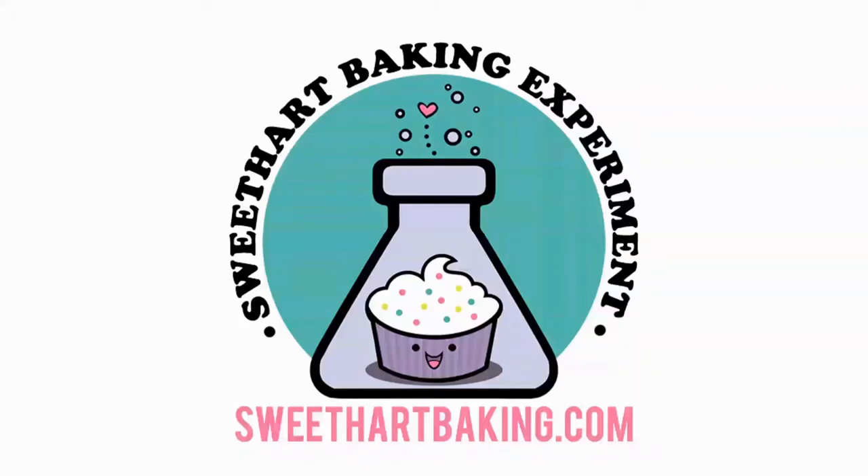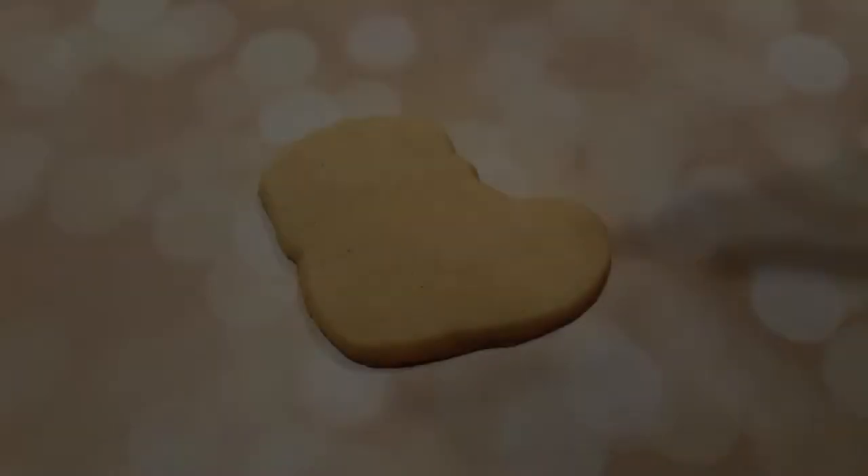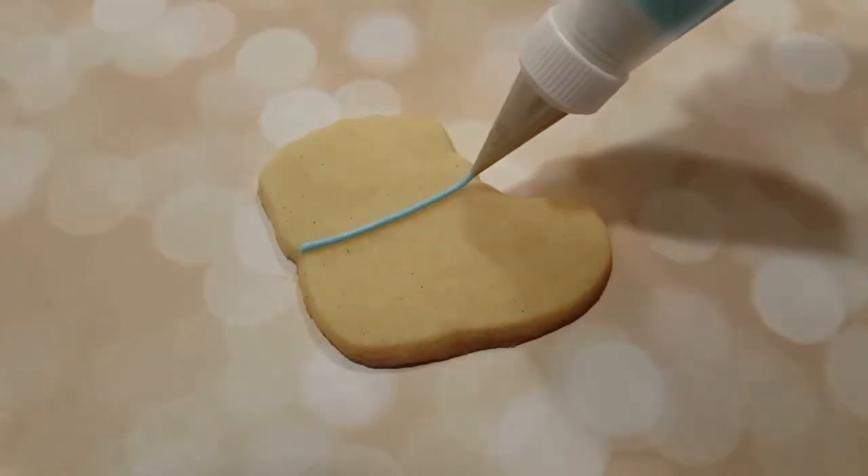Welcome to another episode of Cookie Vision. In this video I'm going to be making some baby socks — some cute little baby socks with little ruffles on the tops.